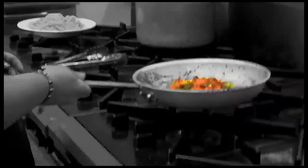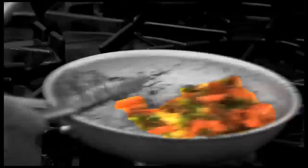We're going to fry for a little bit until the ingredients are nice and fried. After that, you add your sauce.